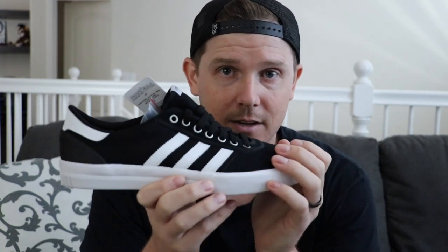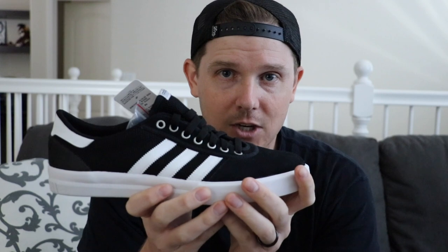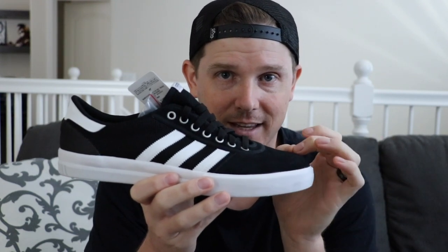A vulc shoe is meant for out-of-the-box use — you can go skate it right away, have very little break-in time, and you get really good board feel. However, the tread, depending on what rubber they use and depending on the company, can either wear down really fast or last a little bit longer. But you're going to feel everything.